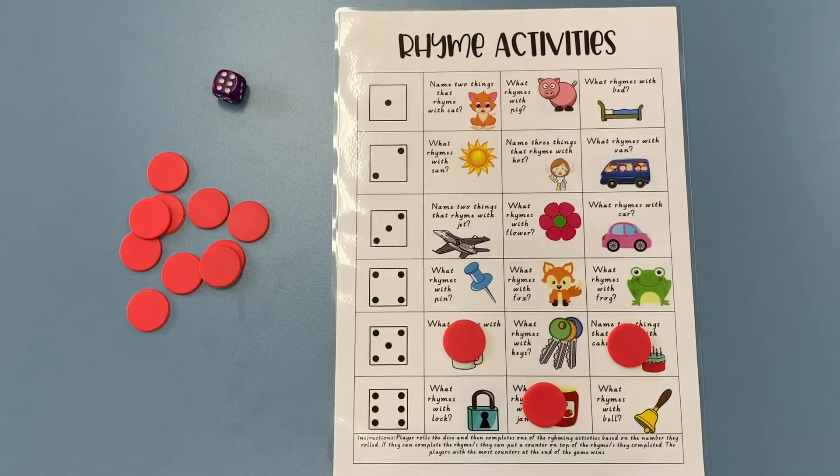Feel free to play along — you might want to play with a partner taking turns, or play by yourself. It would be great to have lots of these words covered up with counters by the time you finish. Have fun, boys and girls!